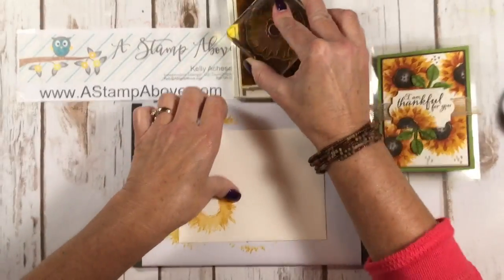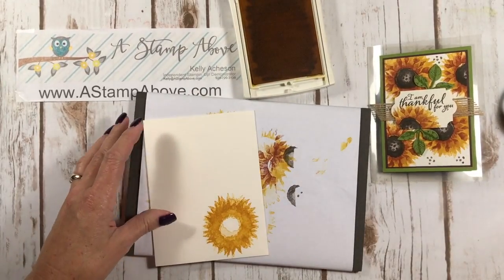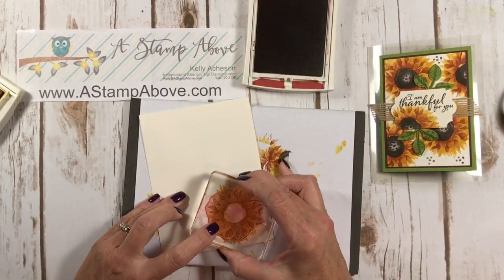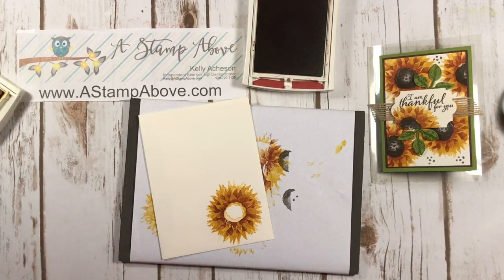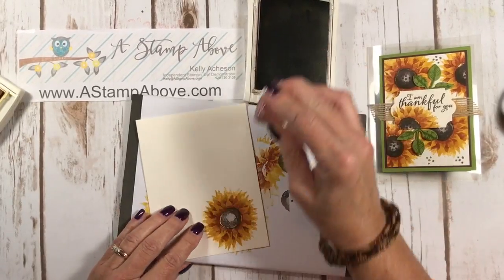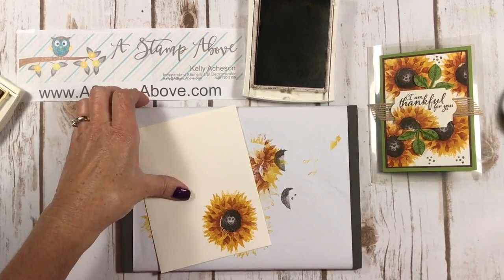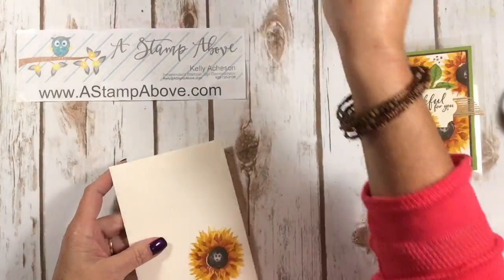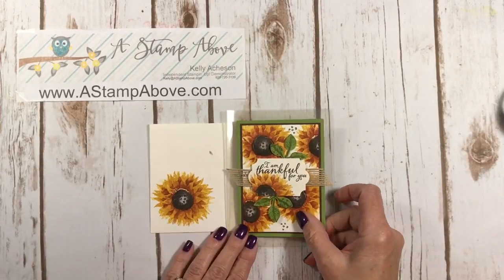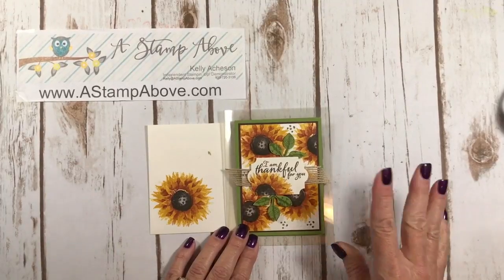Before I forget, let's get the envelope stamped up too, because this is going to be amazing when they open their mailbox. I would never have thought to put these colors together, but Cajun Craze, Crushed Curry, and Chocolate Chip are absolutely stunning. I'll stamp it one more time and add the little polka dots — wow, look how beautiful that is! Absolutely gorgeous.